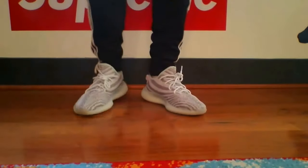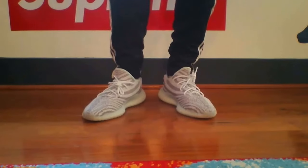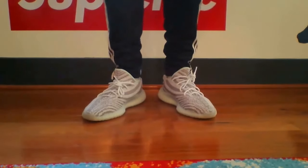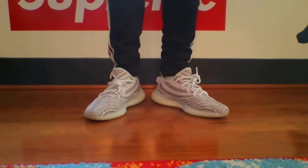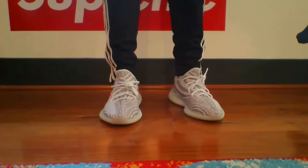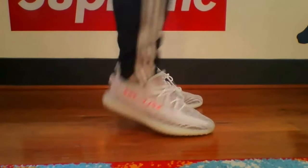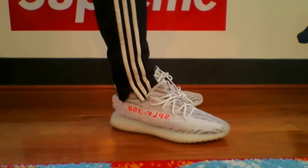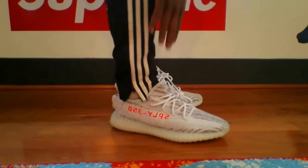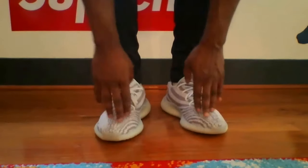Before you guys pay that resale price, please get your size — if not a half size up, at least your true size. If you go a size down you're just screwing yourself, because you can't make a small shoe bigger. For a comfortable fit, you can stick with your size or go a size up. I had to go a half size up because I have wider feet.